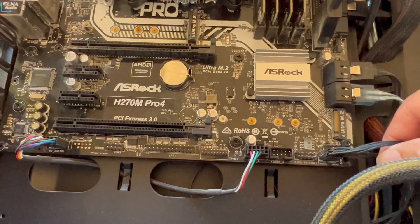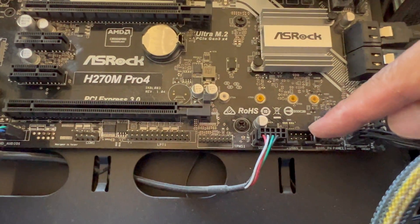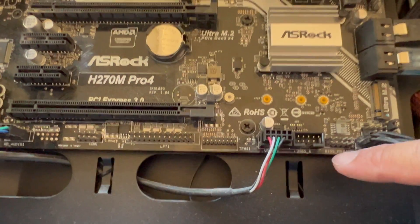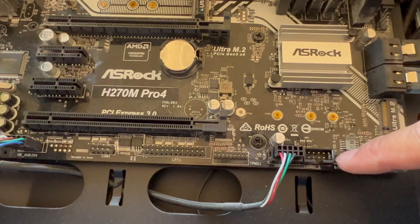Down here are some connectors. You've got the USB connector — USB right here, then this USB connector right here as well. So USB 4, 5, and 6.